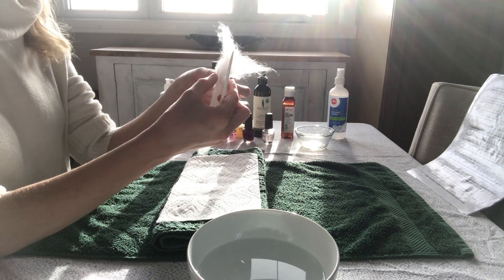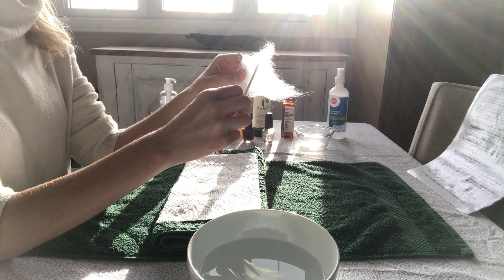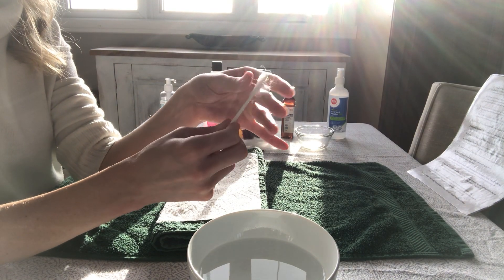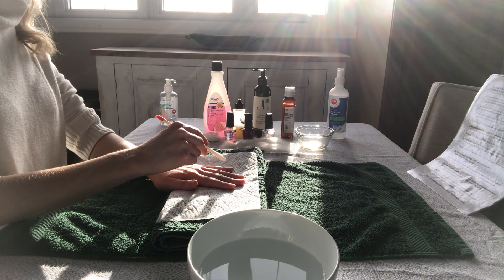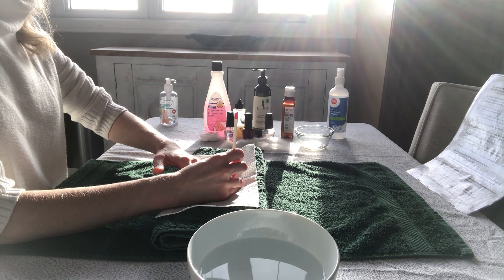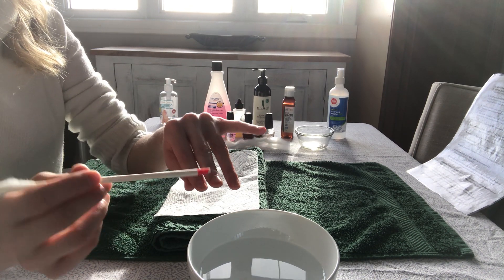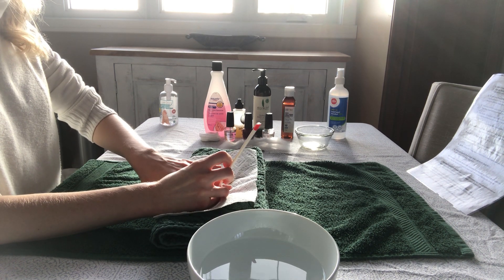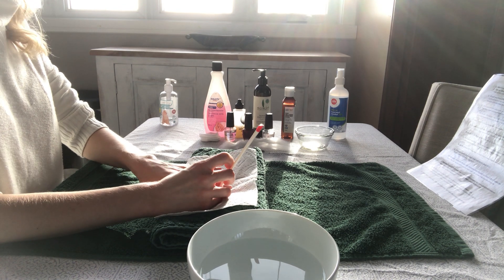Then you're going to push back the cuticles. You're going to grab some cotton, spread that out nice and thin, and then stick your orange wood stick with the tip into the loose cotton and start to twist it. You don't want to get too much on the end or it'll be too bulky — give that a twirl between your fingers. Starting with the pinky and working towards the thumb, gently pushing back the cuticles. We want to be able to see the lanula, which is the white half-moon shape at the base of the nail plate. If the cuticles are really tough to push back, you can always repeat the nail bowl step — soaking fingers in the nail bowl and then applying the cuticle softener again.